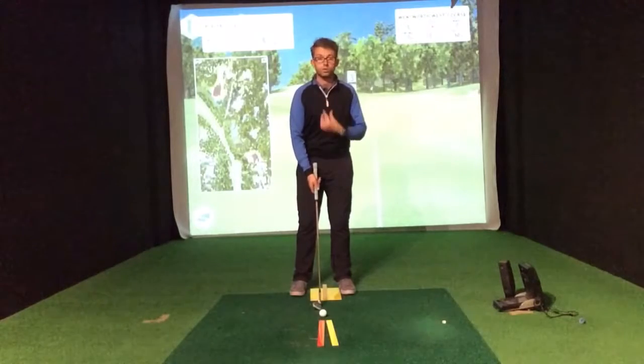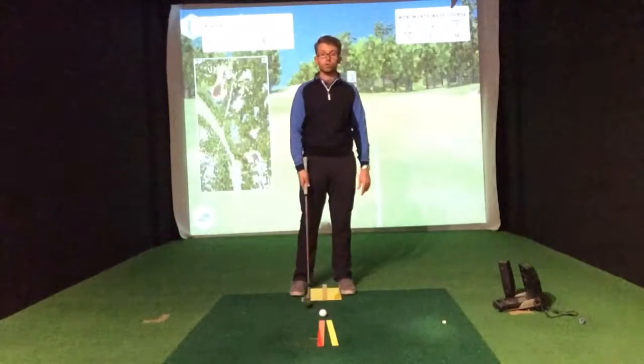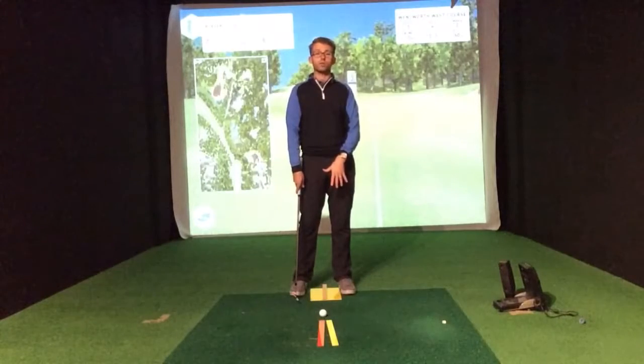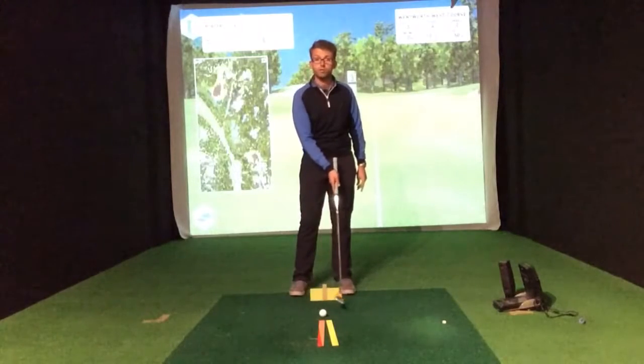We've got our yellow ruler here, which is going to denote where we want to align our sternum, helping to control weight distribution and low point control. We also have a yellow pad just between my feet, helping with stance width.